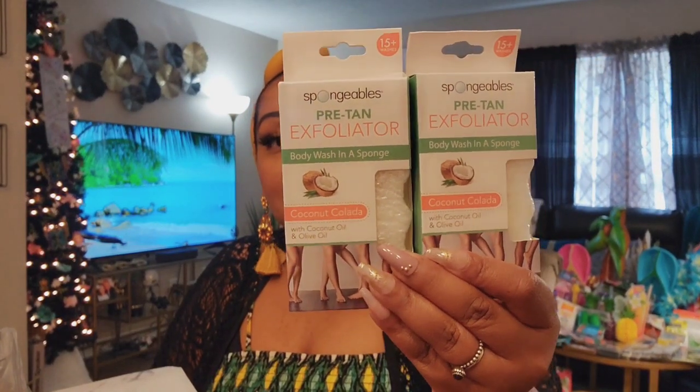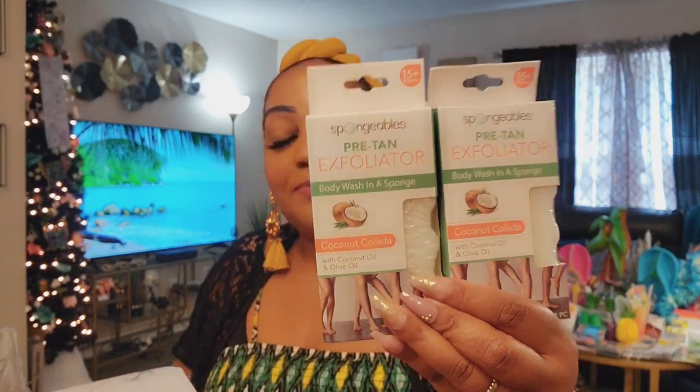I did get more of these — I haven't tried them yet because they're still in Dollar Tree haul bags. I saw a YouTube review yesterday and they liked them, so I'm excited to try. It says pre-tan, but we all need to exfoliate. I don't necessarily lay out in the sun — I get a tan just from being outside. The sun has finally arrived here in North Carolina after rain all week. I picked up two more and I'm thinking about putting together a coconut-inspired gift.